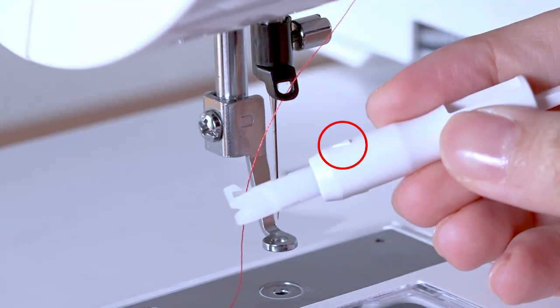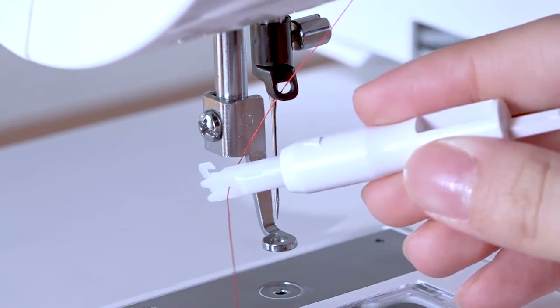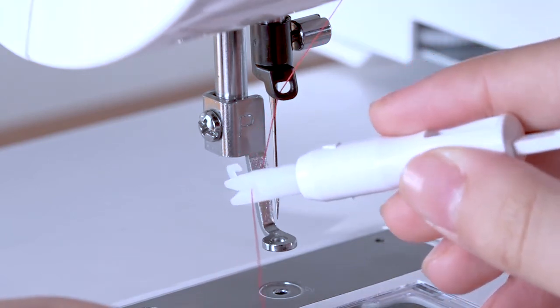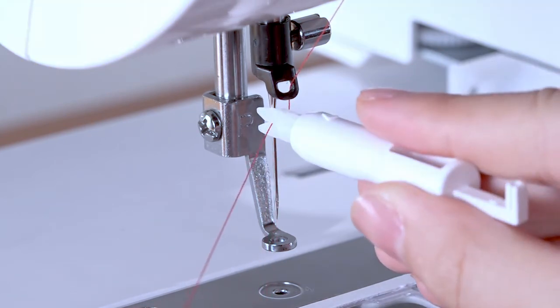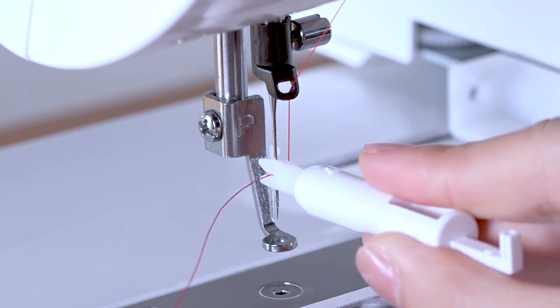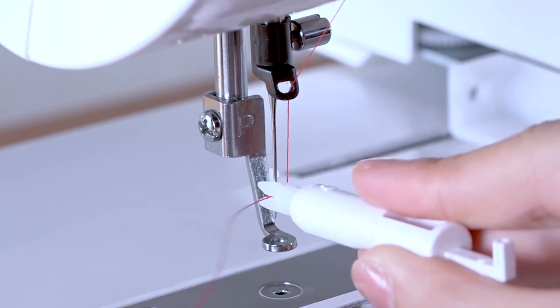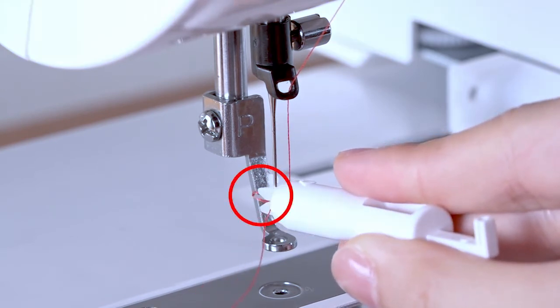Hold the stem of the threader with the triangle mark up. Guide the thread to insert it into the Y-cut from the right to the left. Place the V-cut over the needle. Slide the threader down along the needle while pushing it gently until the threader pin goes into the needle eye. Push the stem so that the needle threader pin comes out through the needle eye with a loop of thread.